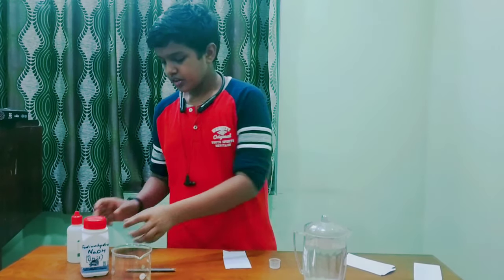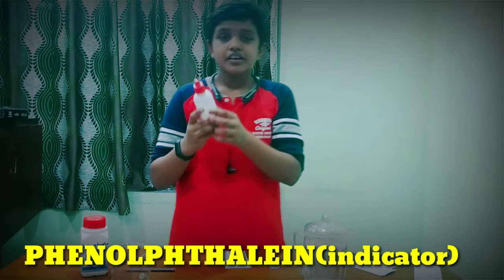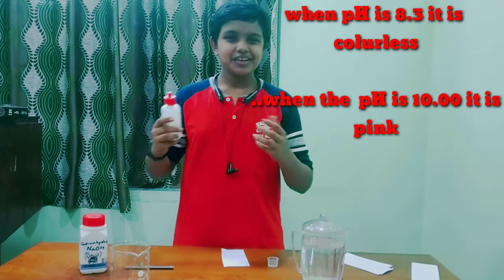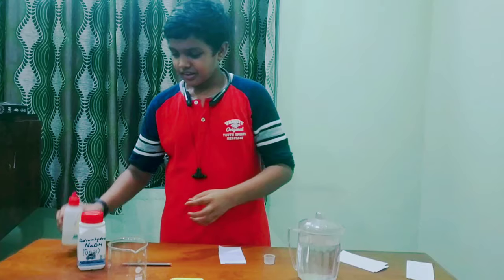The first chemical is phenolphthalein — you can say phenolphthalein. Phenolphthalein is an indicator. When the pH is 8.3 it is colorless, but when the pH is 10.0 it turns pink or red color.